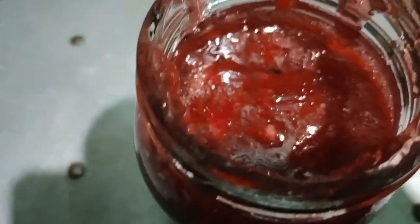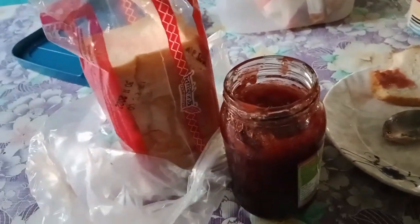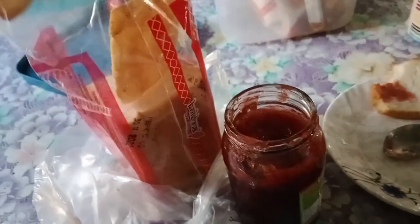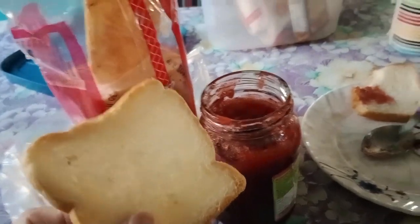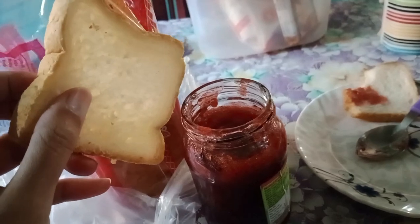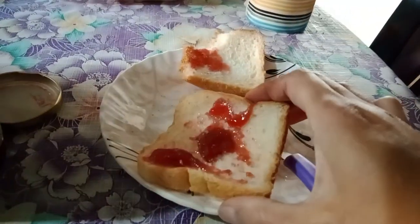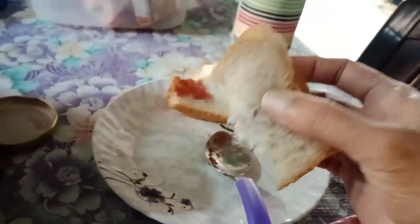It is ready, so let's taste it! It looks very delicious — the jam and this bread, it is now ready to eat. We are going to have breakfast with this bread and jam. Let's see how it tastes — it looks yummy, yummy, yummy!